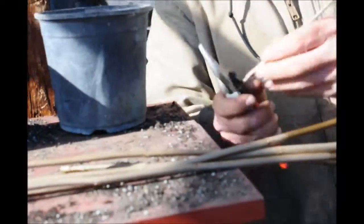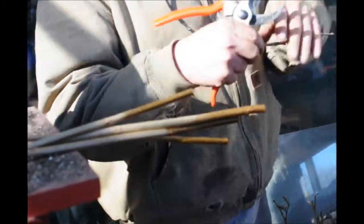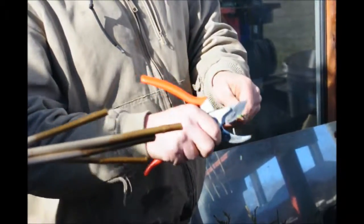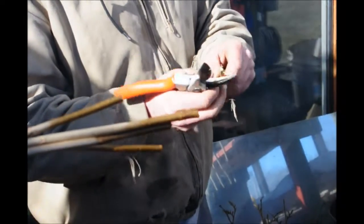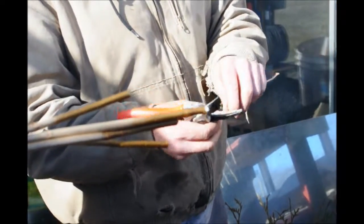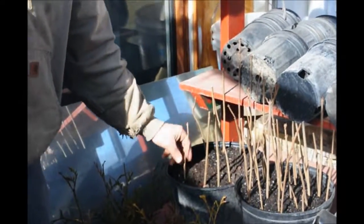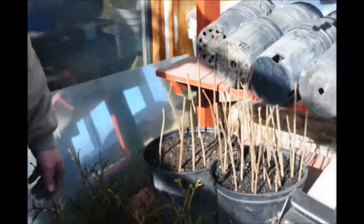Many times they actually make the cuttings even smaller than that. A bigger cutting does not mean better results. It has more to do with how well it calluses and how healthy the scion wood is that you're using. Then you just stick it in there, keep it moist, and you should be good to go.